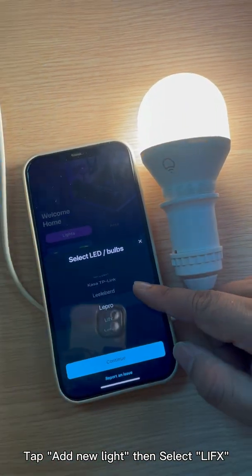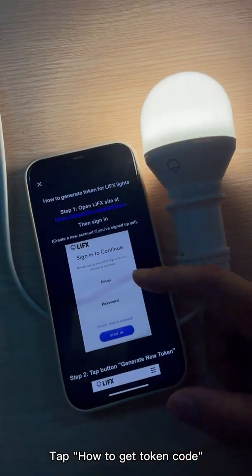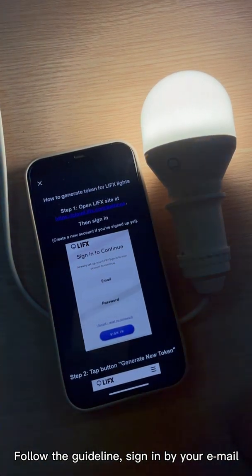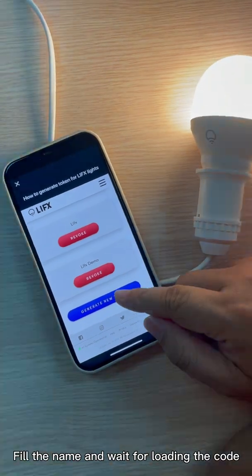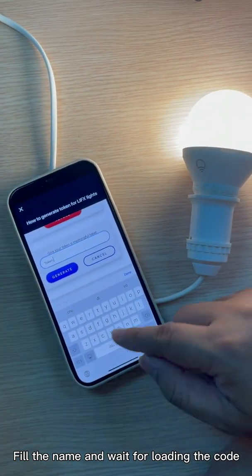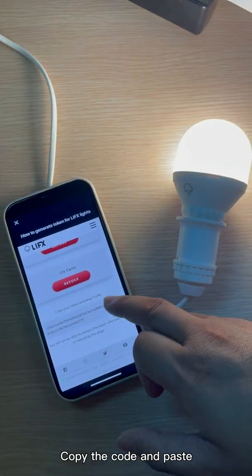Tap add new light, then select Lyfix. Tap how to get token code. Follow the guideline and sign in with your email. Fill in the name and wait for the code to load. Copy the code and paste it.